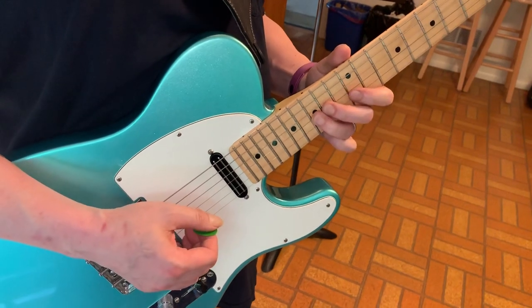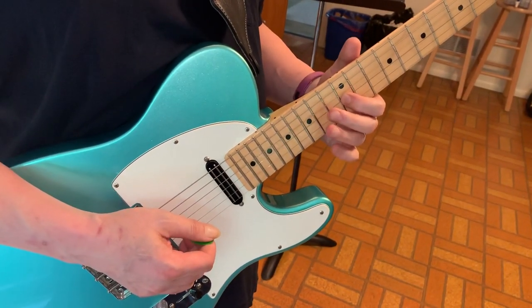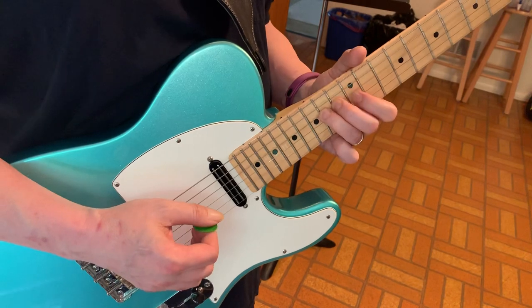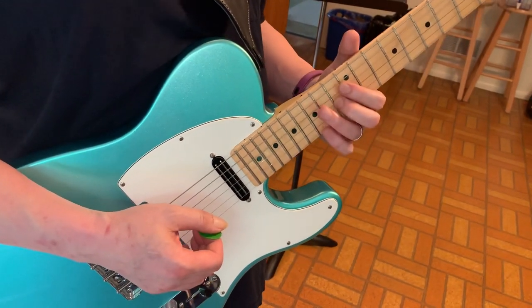So: 14, 15, 14, 12 on the G, 14 on the D, 14 on the G, back to the D, 12 on the G, hammer on to the G.